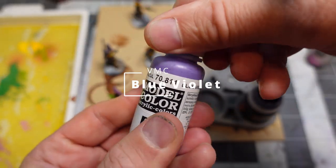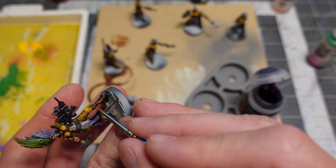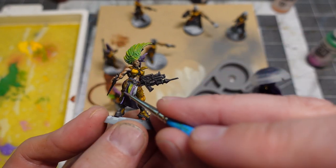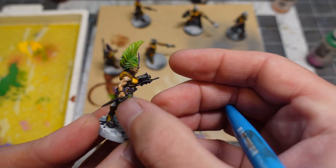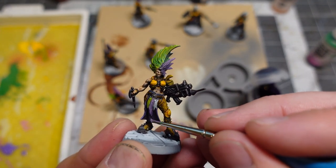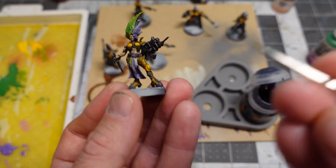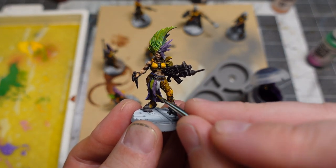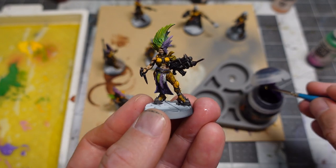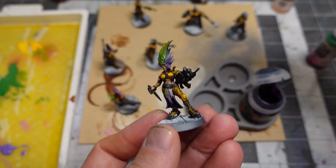To fix the coffee staining and resaturate the highlights on the purple, I used some Vallejo Model Color Blue Violet. I wet blended it with the contrast paints, then added some Squid Pink for those really high-key highlights. Definitely a success — getting a nice smooth blend with all these different colors. I love this one model in particular; I think she's going to be my leader. I'm going to call her Karen.